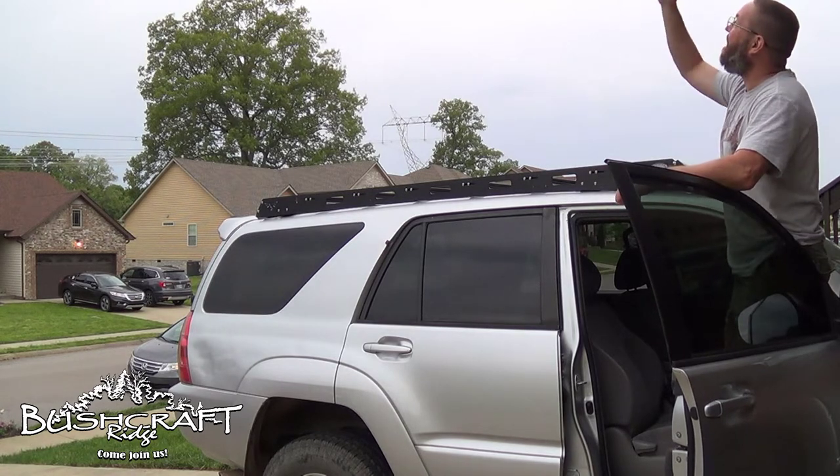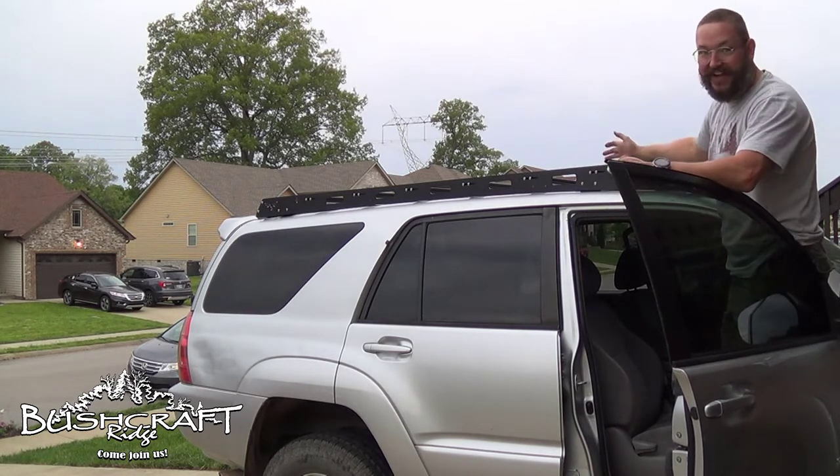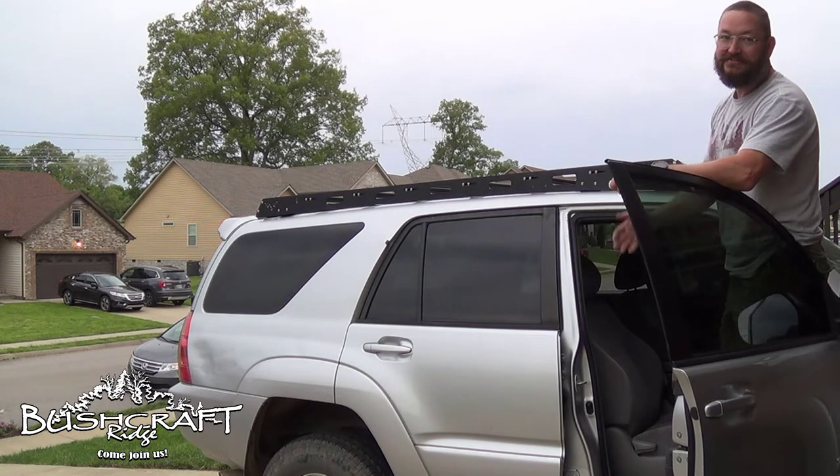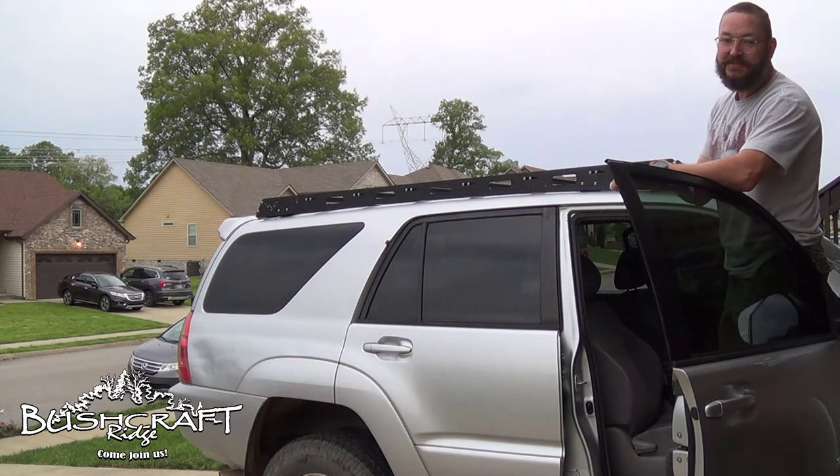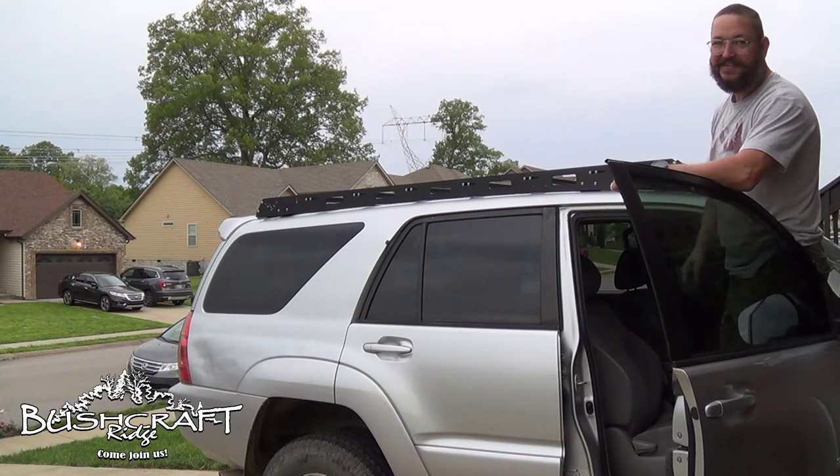Alright guys, that's all for today — it's about to rain. If you liked the video, like, share, subscribe — do what you do. Leave questions and comments below to let me know what you think, and I'll see you on the ridge.